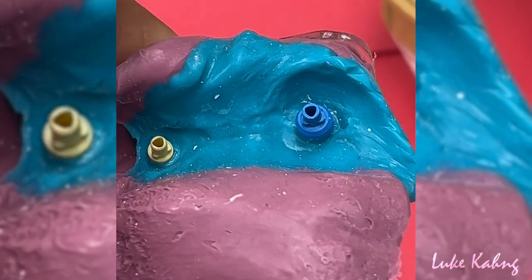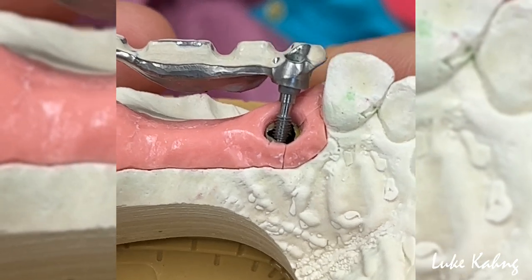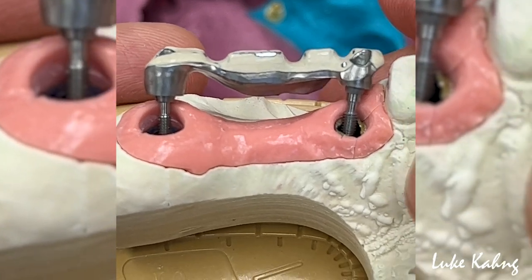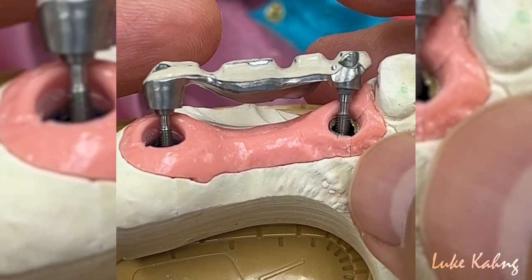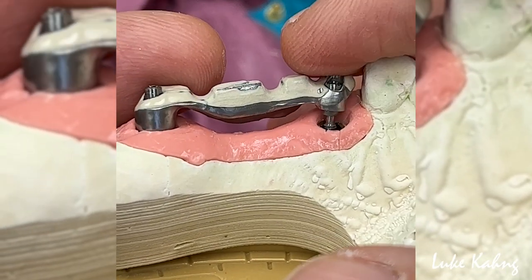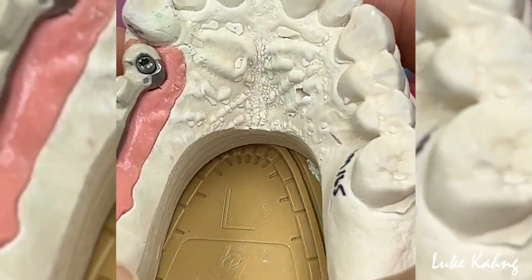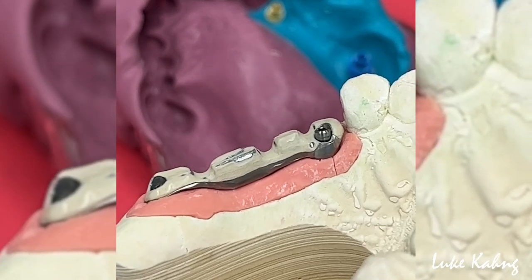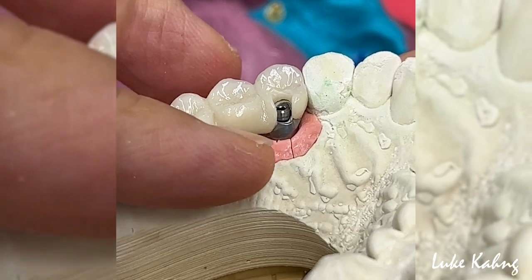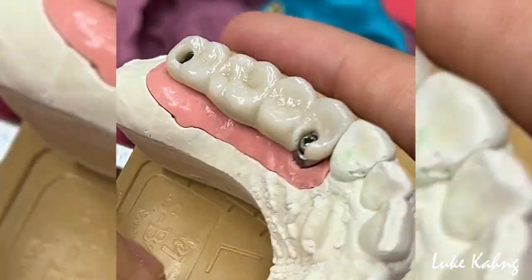This is a problem — here's the main issue. This is really sub-gingival all the way down. The connector is not thick enough, so we made the frame all the way down. Whenever the bite comes down heavy, the type easily fails. That's why we fabricate it this way. Now I'm going to polish after cement. This is the final work.